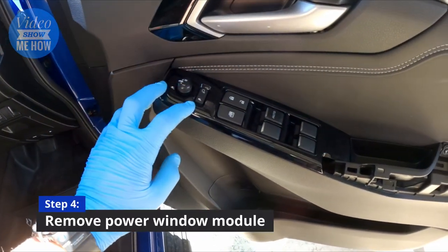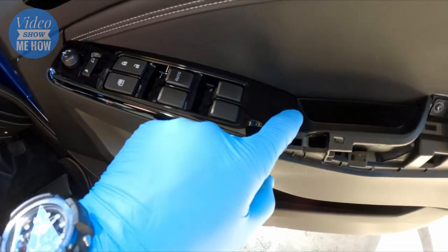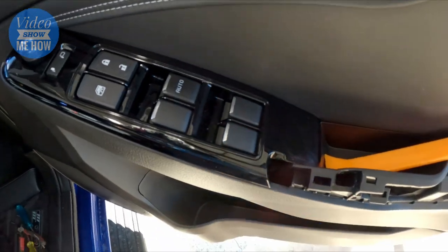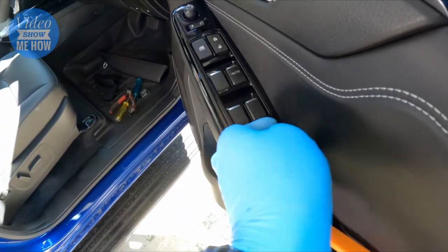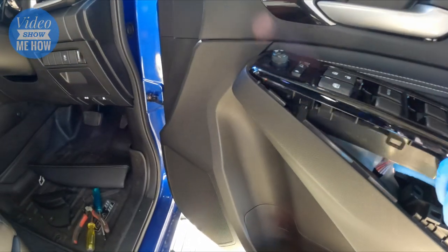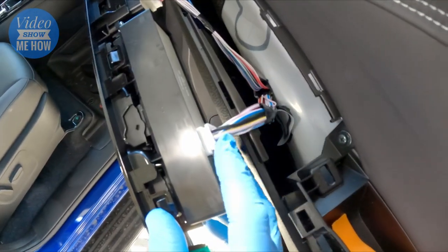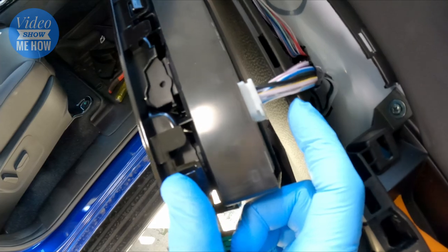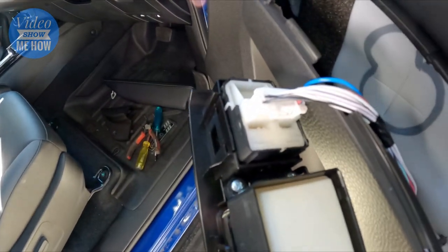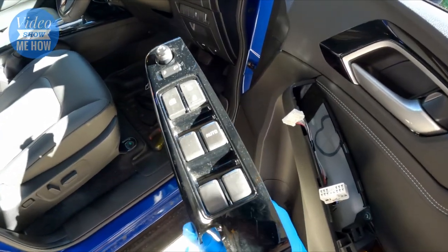The next step is to remove the window fascia module - there's a little lug up the top, so start down the bottom end and the whole thing should swivel up so you can remove it and unplug it. You have a handy access port there as well - just give it a solid tug, take your time and the whole module will pop out. Once it's out you can see two clips; just remove both harnesses by depressing and pulling at the same time, then set this aside.